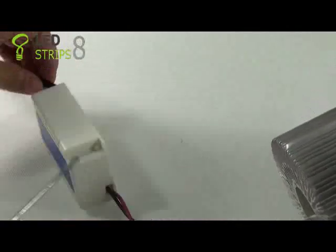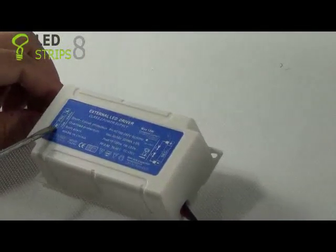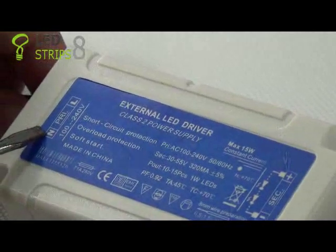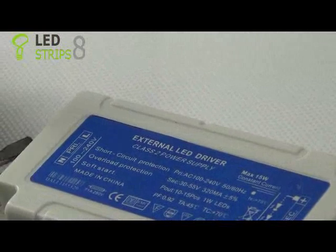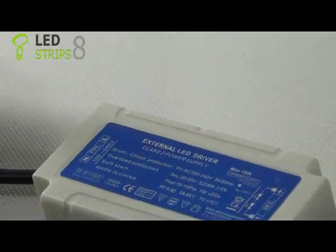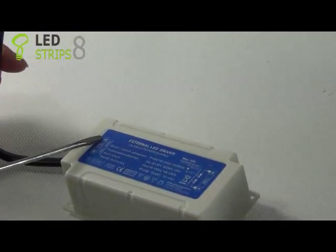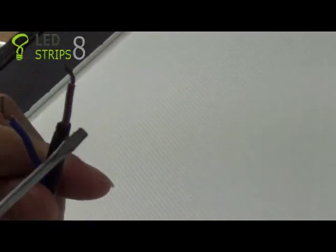When you connect the driver to the main electricity, please make sure the N and L are right. You can see here the blue wire is the neutral and the brown wire is the live.